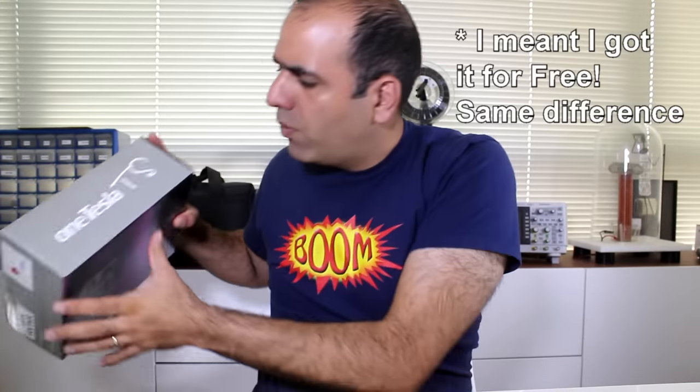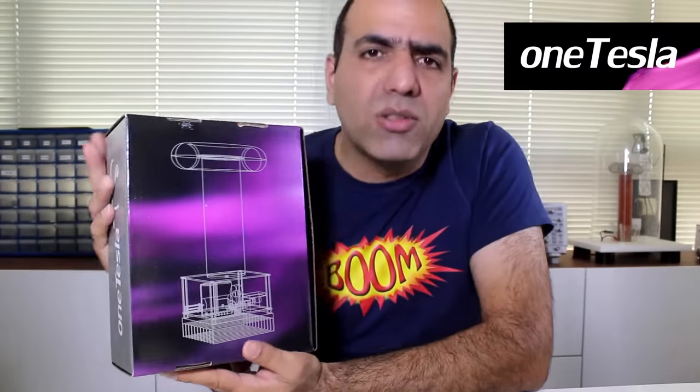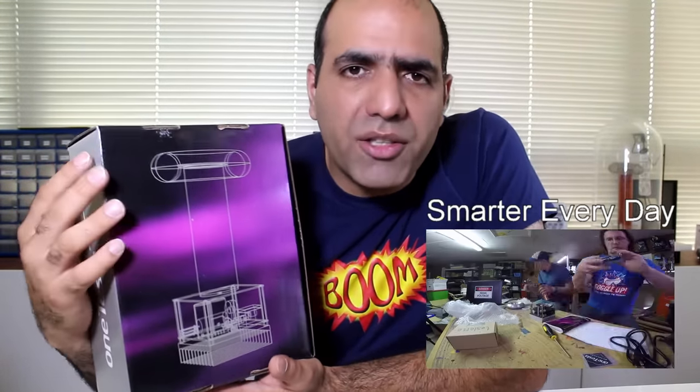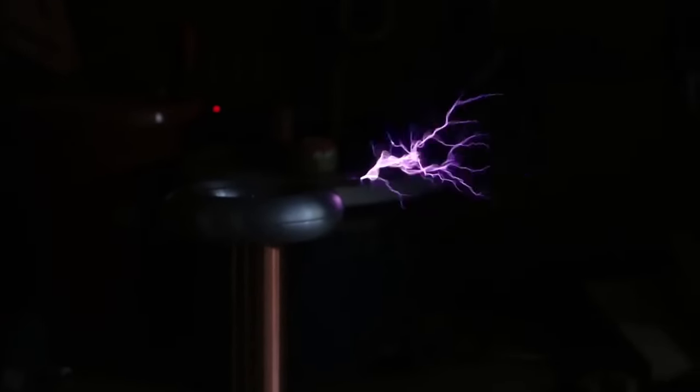I was going to design a better solid-state Tesla coil driver, but then I realized that there are commercial ones out there that I can just buy and put together. So I bought this one which is called a OneTesla TS, made by a company called OneTesla. I saw Smarter Every Day put it together the other day, so it should be a breeze to assemble.